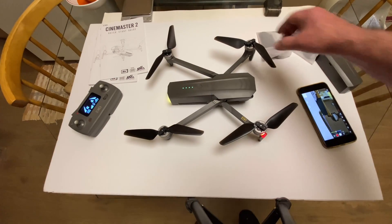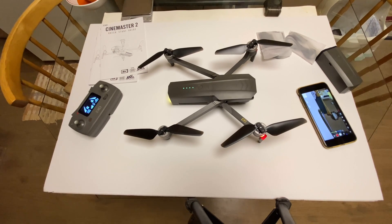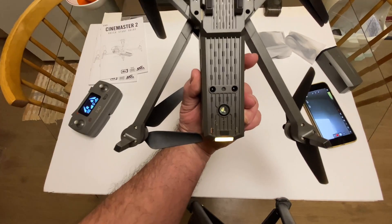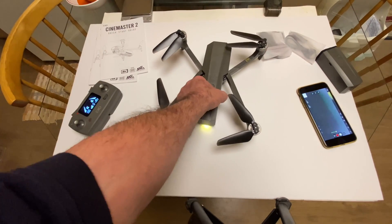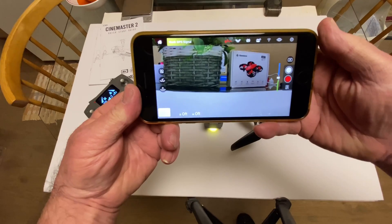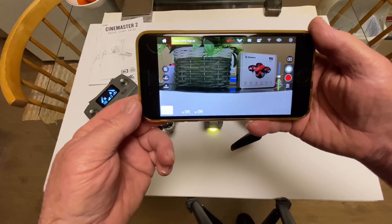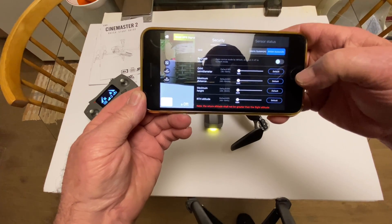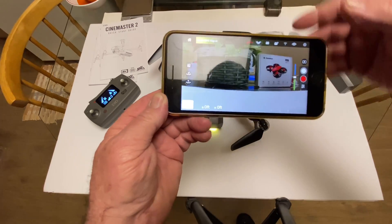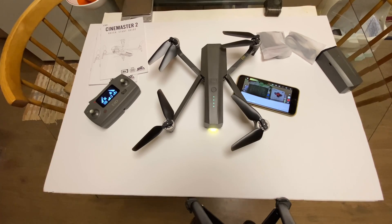It looked real nice out there, and the wind was bouncing it all over the place and it was just sitting right there. The optical flow and positioning sensors on the bottom did a really nice job — held that thing steady as you go. In the app there are features like follow me, point of interest, headless mode, and all that. In the settings you can change your metric units, max distances, and all that stuff.